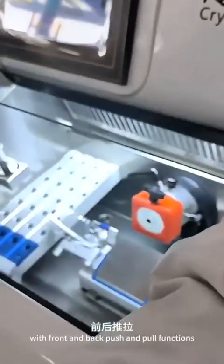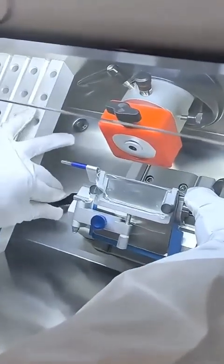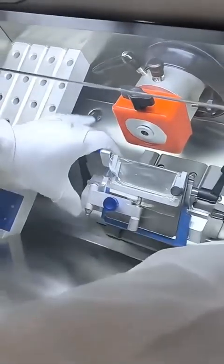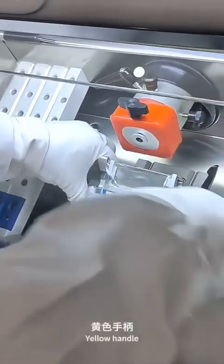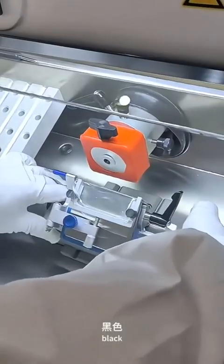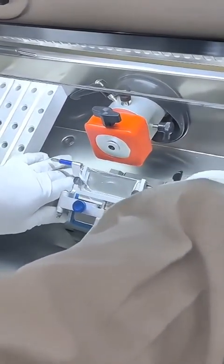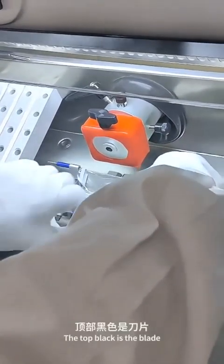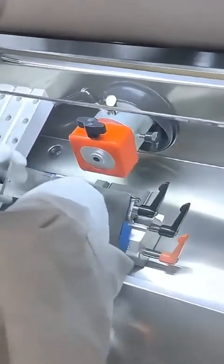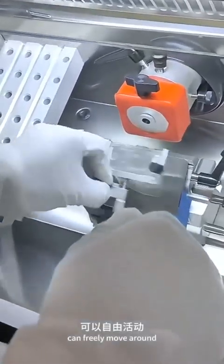This is a window with front and back push-and-pull functions. The left handle can be pushed back and forth after loosening. The yellow handle is for calibration, the side scale is black for left and right adjustment. The top black component is the blade, which is locked tightly. This is an anti-roll board that can freely move around.